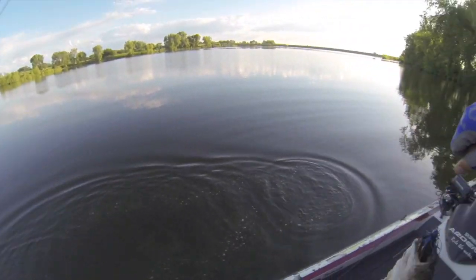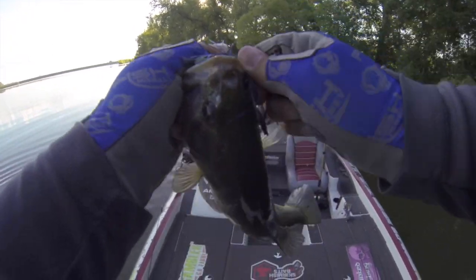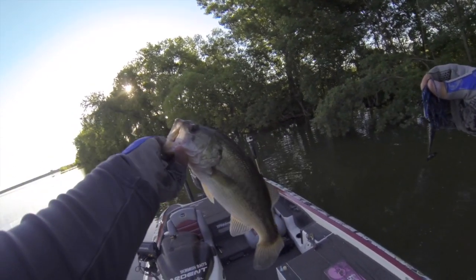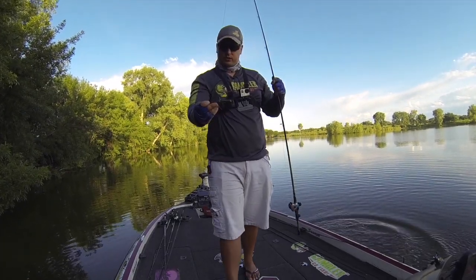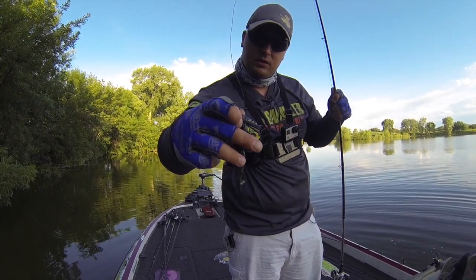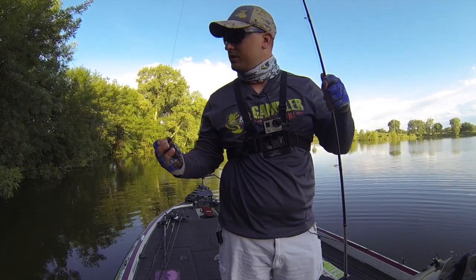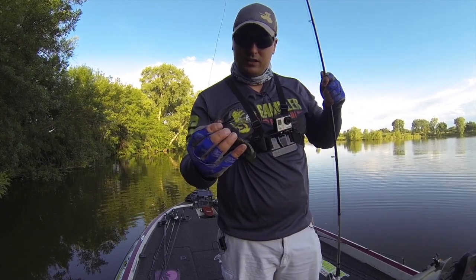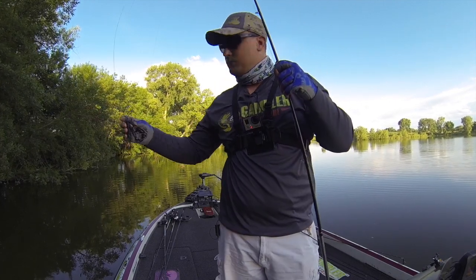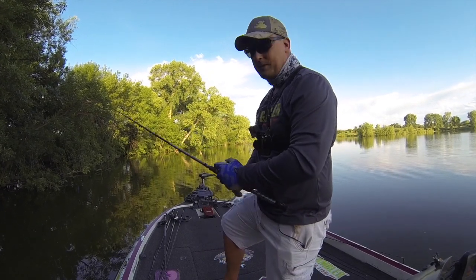Right there on the swim jig. Made a little change — I put on this trailer, it's a Gambler Easy Vibes. This trailer has a really flat tail to it, and let me tell you, this thing is aggressive. I was just using an Easy Swimmer a bit ago and it stays pretty streamlined in the water, but this tail is so aggressive it really rocks it back and forth. That was probably my second or third cast with this thing — boom, just like that. I think I made a right choice.